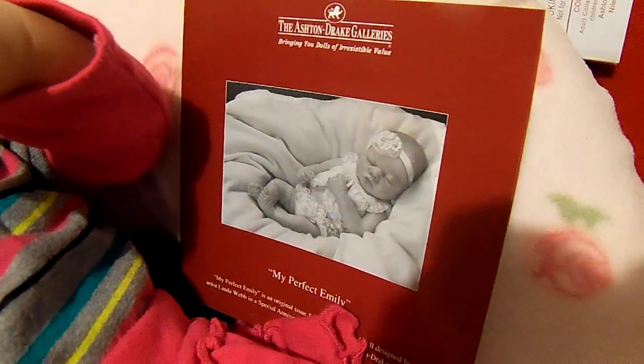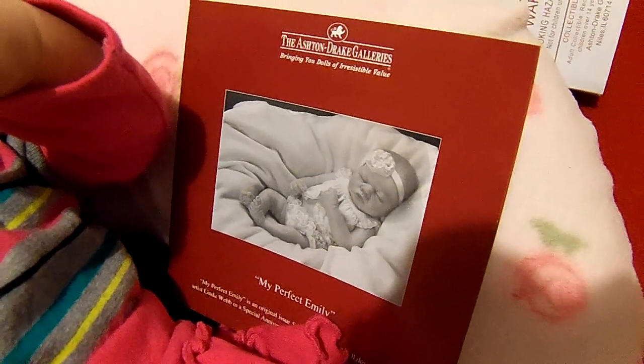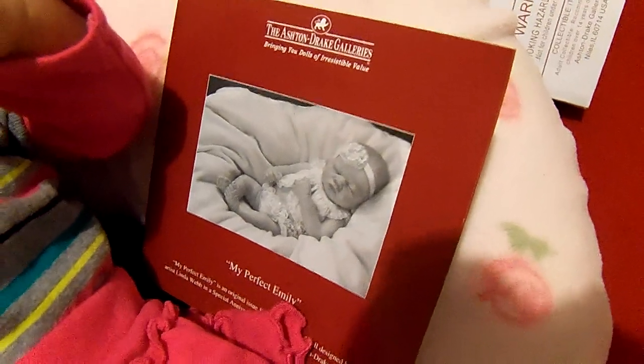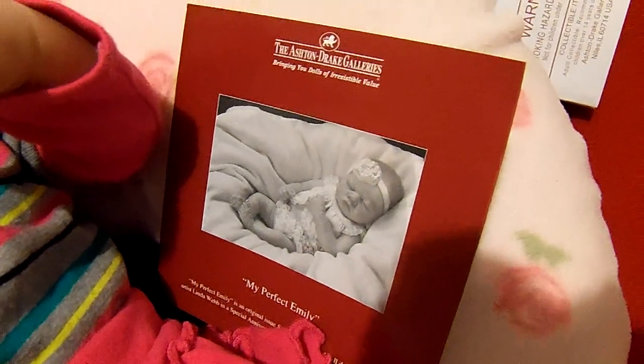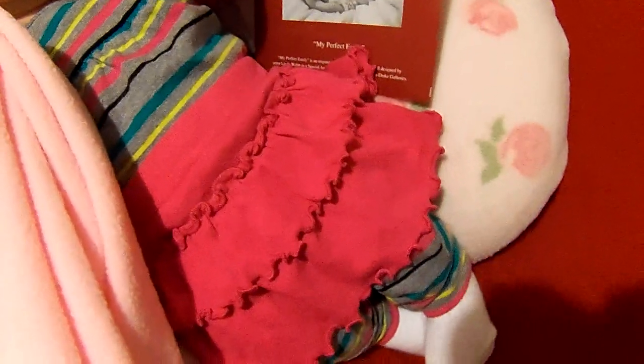Hi, everybody. I'm back with my perfect Emily. She's such a sweet little baby. I went ahead and got her changed and put her in a little outfit. This was one of the zero to three months outfits that I had bought a while back on eBay, and it just fits her absolutely perfect.